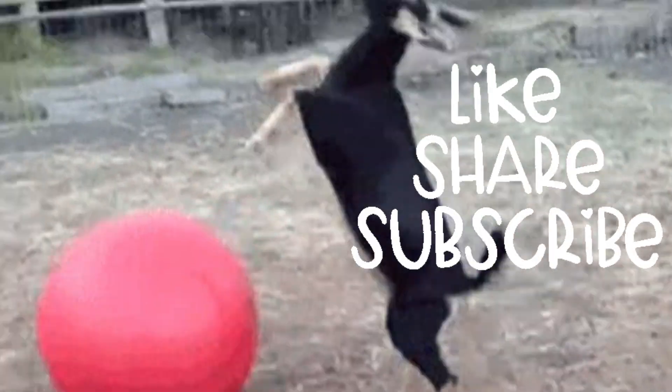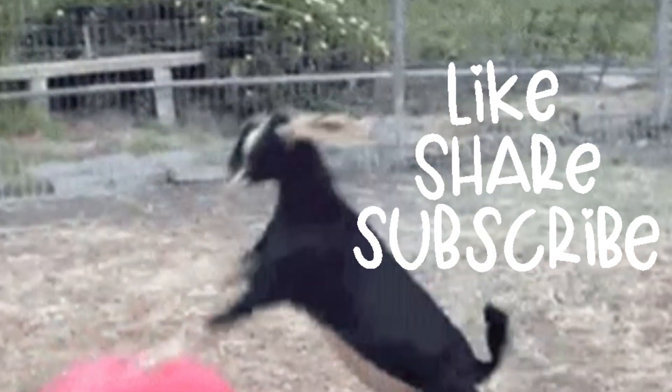That is absolutely divine. So there you have it, my friends. I am excited that I finished another amazing project, Scandinavian style. I guarantee this will be a showstopper at your next party, event, or just a family dinner. Be sure to hit that subscribe button and share. I'll see you next time!